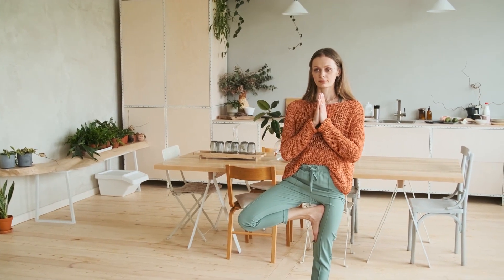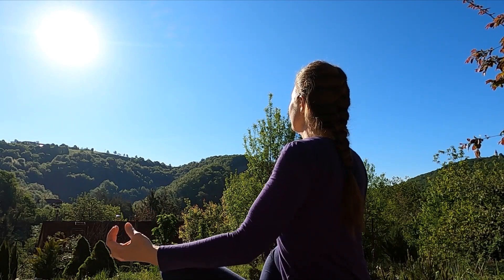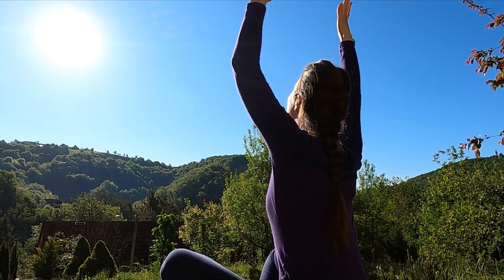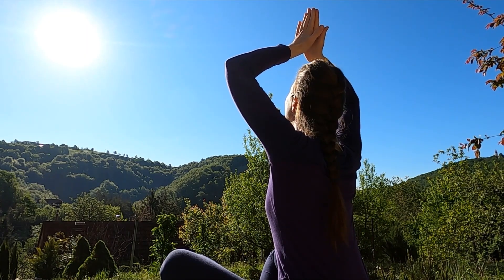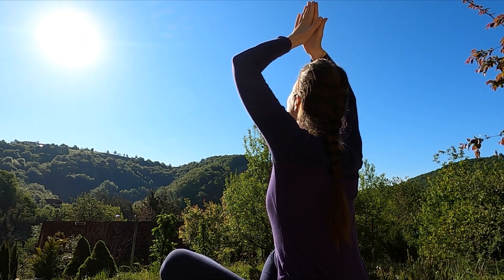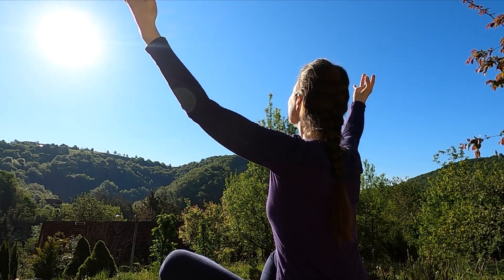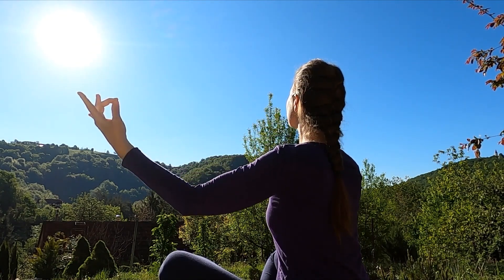Trataka. Gazing. Gaze steadily without winking with a concentrated mind at any small object, until tears begin to flow. By this practice all diseases of the eye are removed. Unsteadiness of the mind vanishes. Shambhavi Siddhi is obtained. Willpower is developed. Clairvoyance is induced.